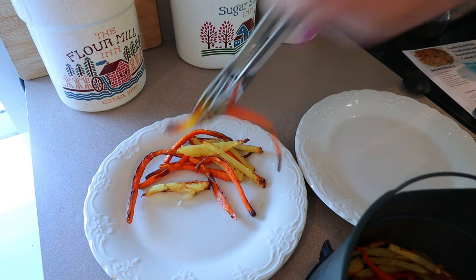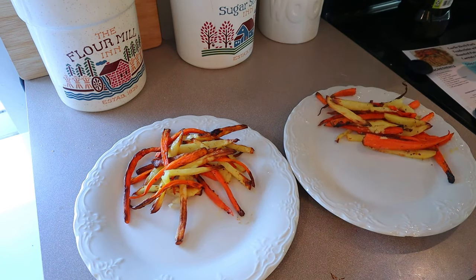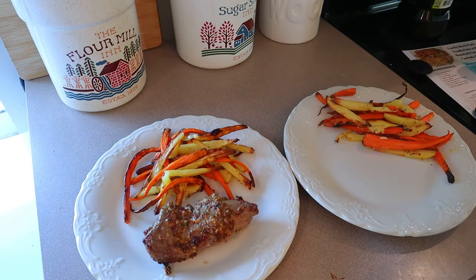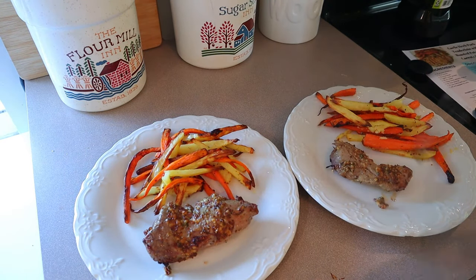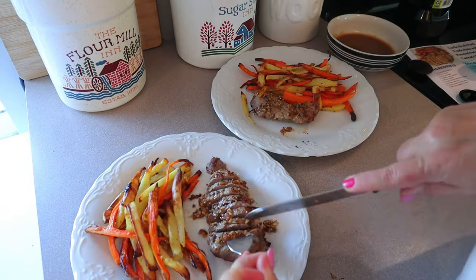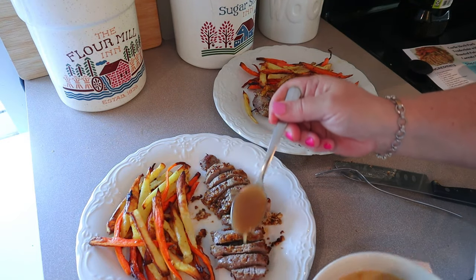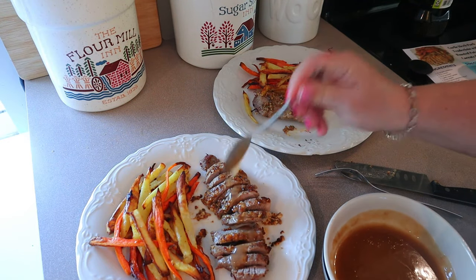I like the ends just to be a little bit burnt. Now I'm just going to add everything to our plates. My kits make enough just for two people, so we have no leftovers — we can't overeat, the points are the points. Just cut it up into little pieces and drizzle it with some of that gravy, and you have yourself an amazing dinner.